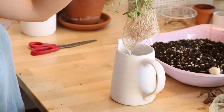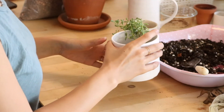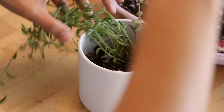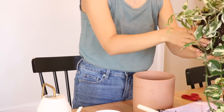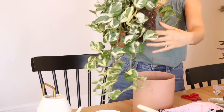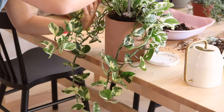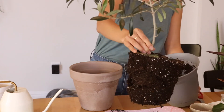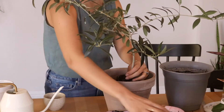I was also excited to transfer this propagated string of bananas that my friend gave me into soil, making sure the soil is wet so the plant isn't too shocked from transferring from pure water to soil. This ivy is serious hair goals — I've had it since it was a tiny plant and after repotting it once it just started growing so fast and become so luscious. I'm also in love with my little olive tree I got from Trader Joe's — they have really cheap plants and I thought it would fit so well into this clay pot.